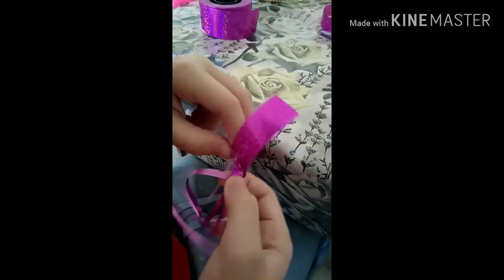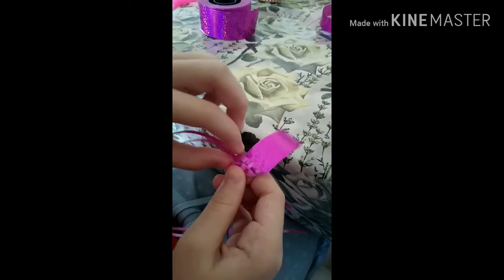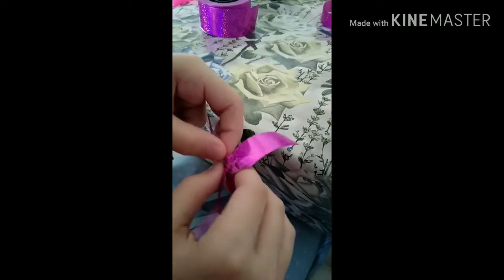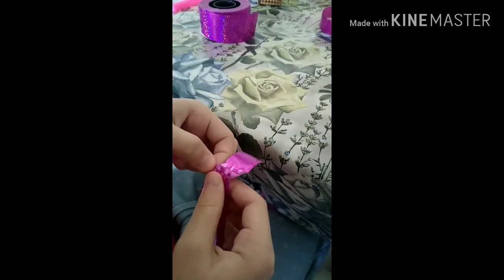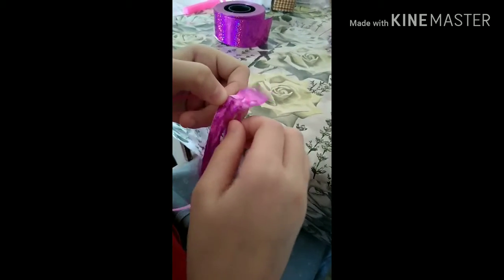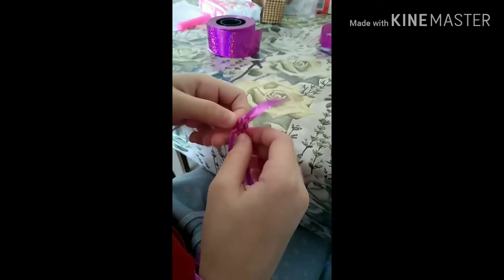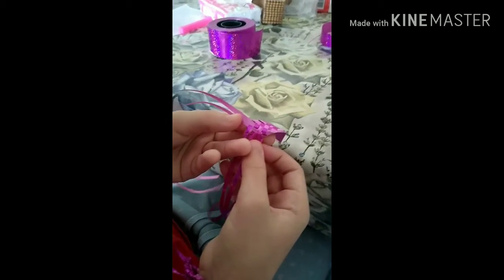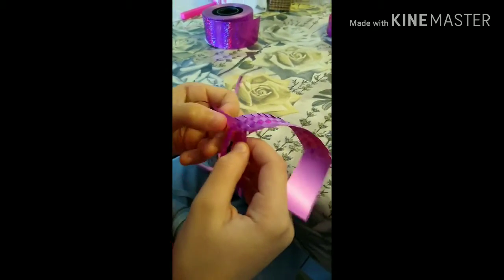At this part I'll show you — this pattern doesn't have to be two colors, but you can if you want. With this part, at the end you need to do it like it is at the beginning: under and above, under and above. Then you just keep doing that.